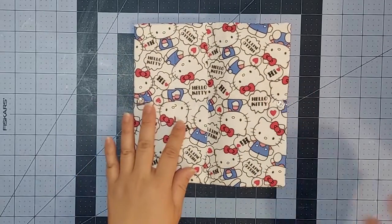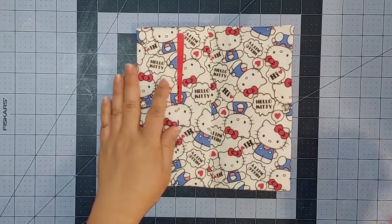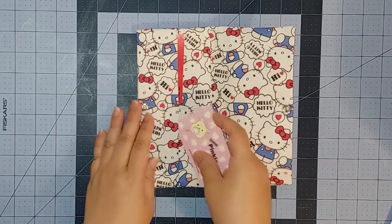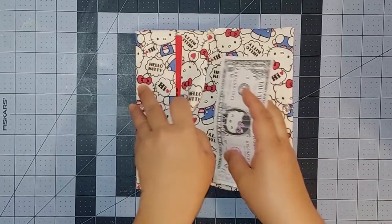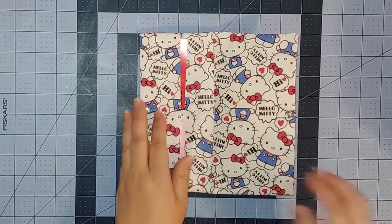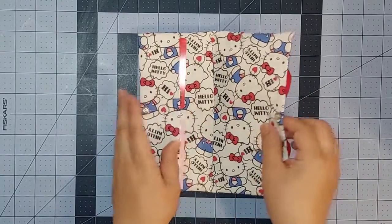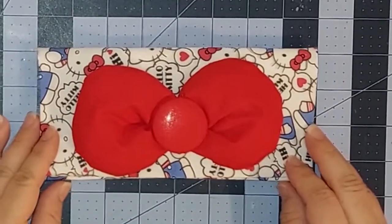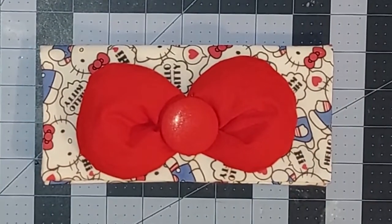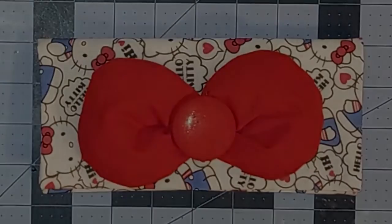So now we can put our fun stuff inside. We can put in a gift card, credit card, or even a business card in one of the small pockets. We can put our dollar bills into the larger pocket and it could even fit a passport. Now we can just snap our wallet together and everything is nice and secure in our Hello Kitty wallet. Thank you so much for taking the time to watch the video and I hope you have a wonderful day.